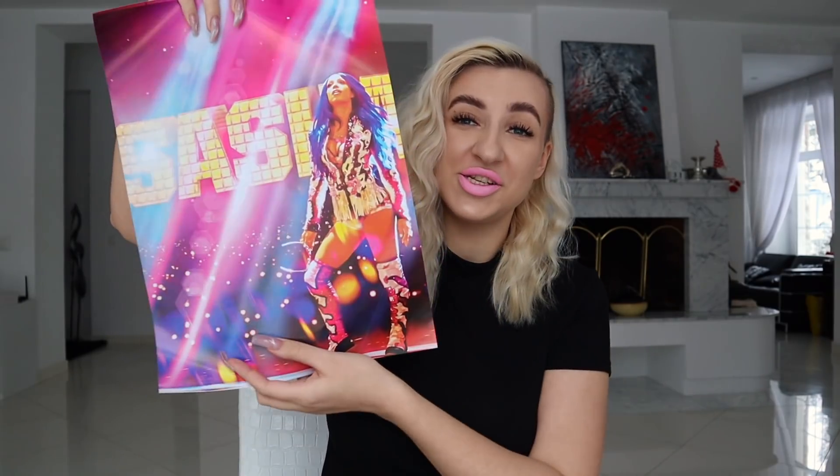Next we have a poster — this one is Sasha Banks, one of the best women's wrestlers in the world. This is really, really pretty. I love the colors on this, and the quality is also really nice. I'm not as big a fan of Sasha Banks as some people are, but even recently I've come to appreciate her more. She's definitely one of the faces of WWE at this point, so got to respect it.